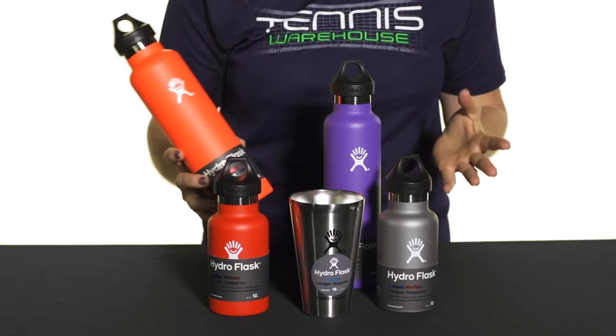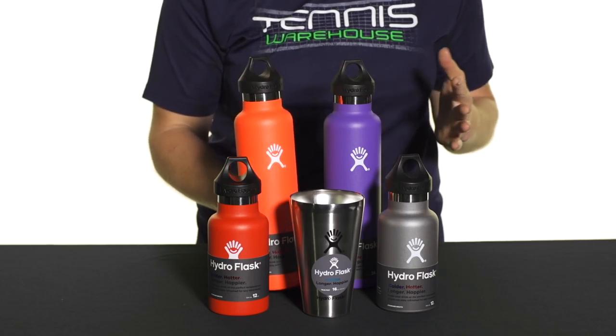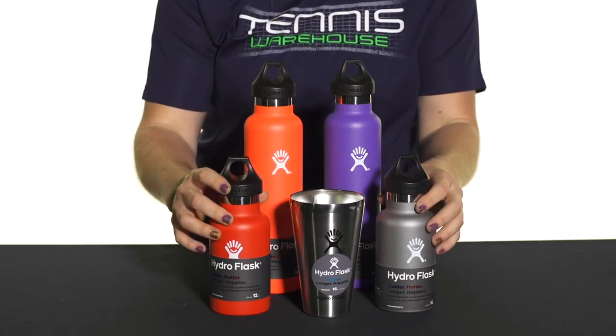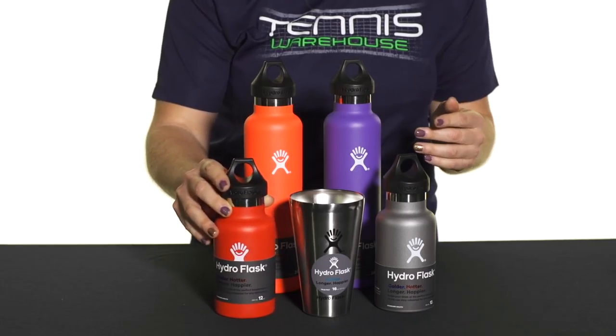We have them in three different sizes. The 24 ounce is perfect — not too heavy, great for on the court, in the gym, or on a quick hike. Then we have the 18 ounce, which is the medium size. And the 12 ounce is perfect for kids, or if you like to have an electrolyte drink or a Gatorade — a great size to have on the court.